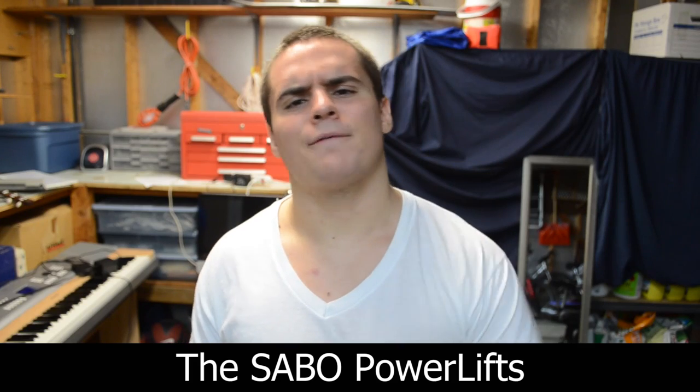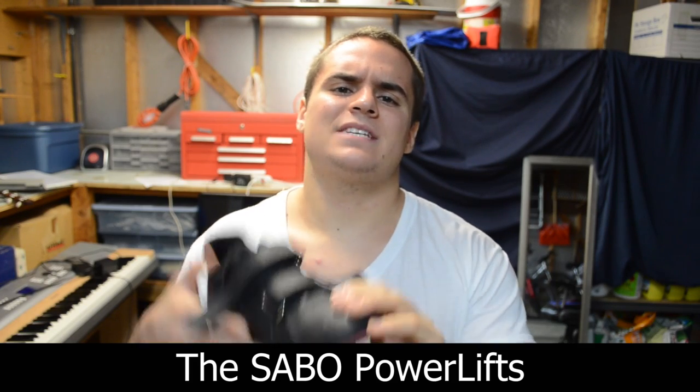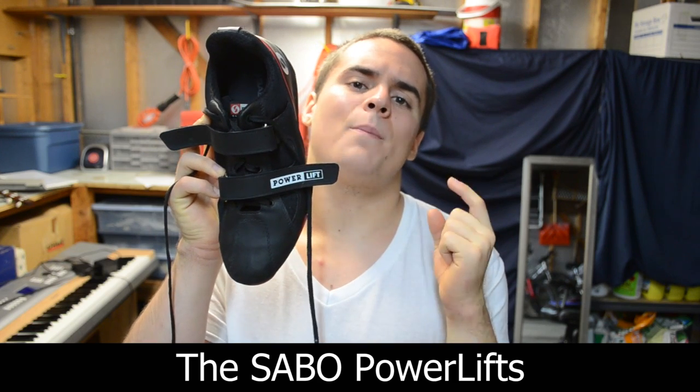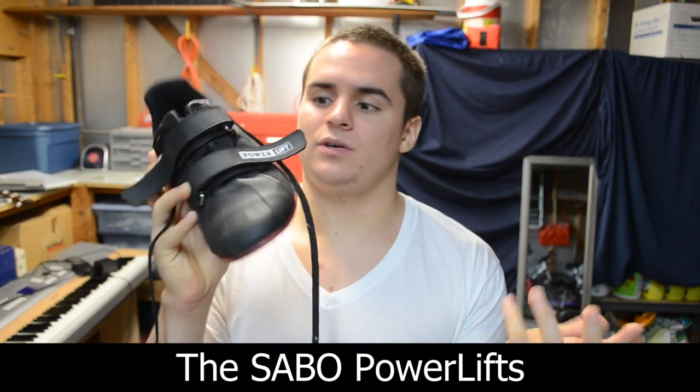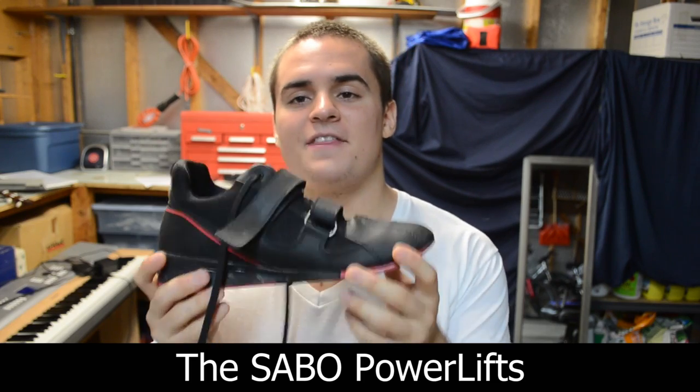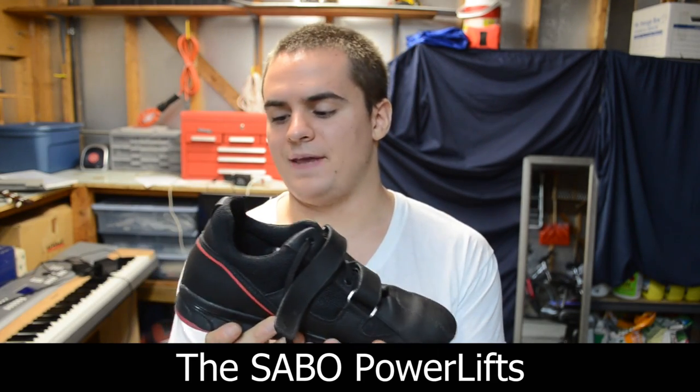What's up everybody, it's your boy Izzy from Powerlifting to Win. In today's video we're going to be talking about these bad boys right here — these are the Sabo Powerlift powerlifting/weightlifting shoes. The name is kind of confusing; the name of the shoe is the Powerlift, and these are in fact weightlifting shoes made specifically for powerlifters.